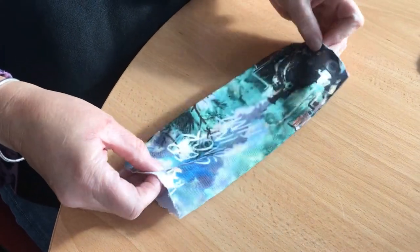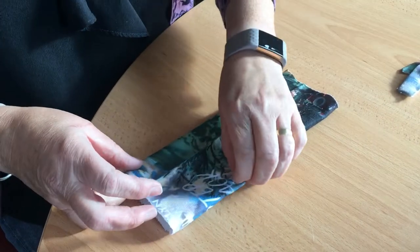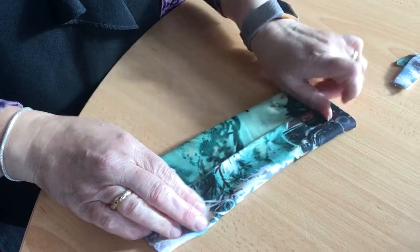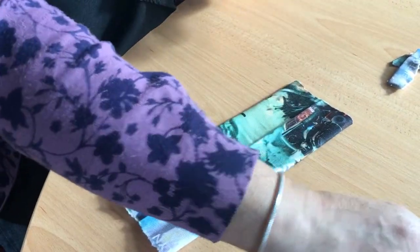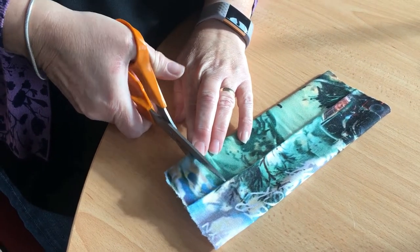Separate the two pieces of the sock and fold them over so the two main seams are meeting each other back to back. Then take the scissors again and make two small incisions about an inch in from either side.